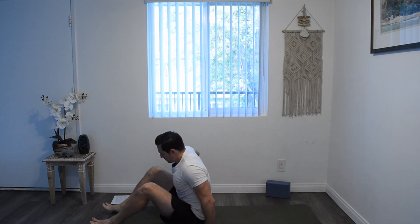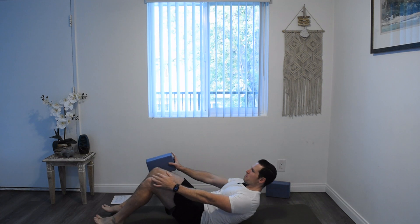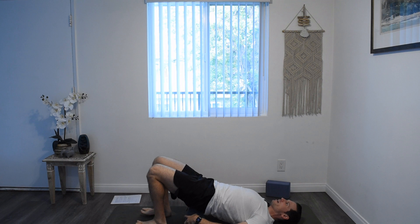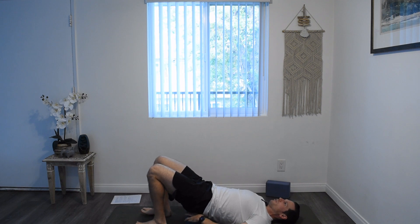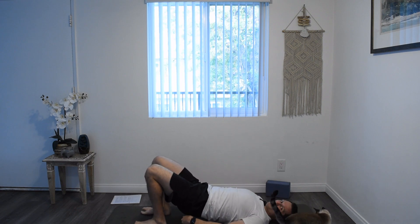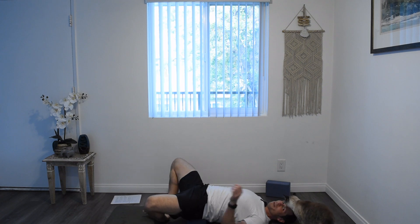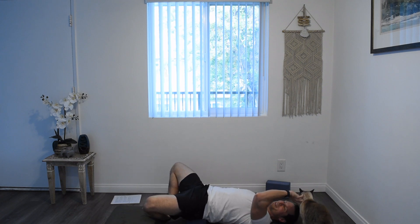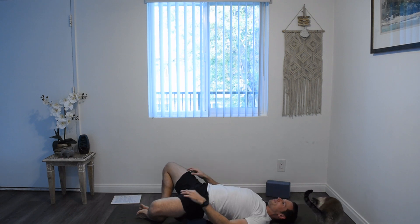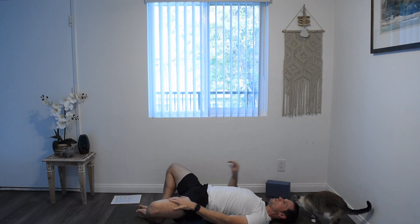So to get started, let's make our way onto our backs. Grab our block. Slowly roll down onto your back. Press your hips up with your feet and slide your block above the glutes, just below the tailbone. Just a nice, supported posture here. Bring the bottoms of your feet together — bound ankle pose. Let your knees fall to the side.